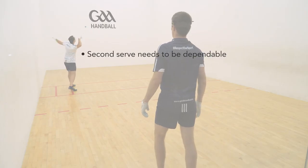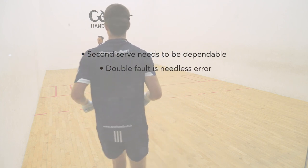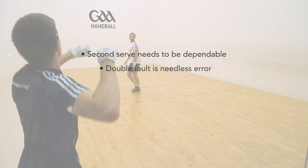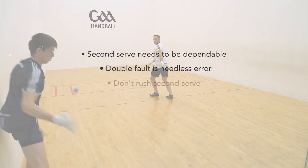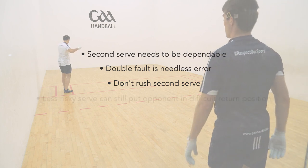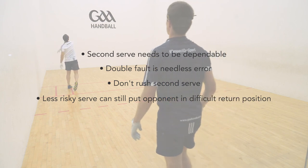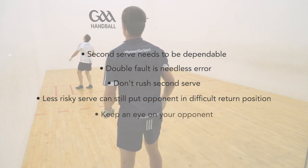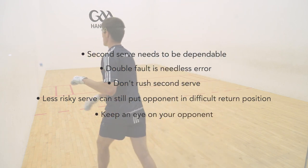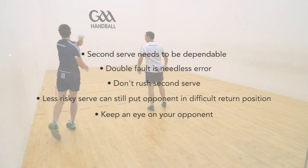First and foremost, your second serve needs to be dependable. Serving a double fault is a real needless error and provides your opponent with a boost. But your second serve must not be rushed — it should still be well thought out and executed properly. You can still put your opponent in a difficult return position with a less risky serve than your first serve. Make sure to look at your opponent and see what they are doing, or if they are trying to sneak up and take your second serve early.